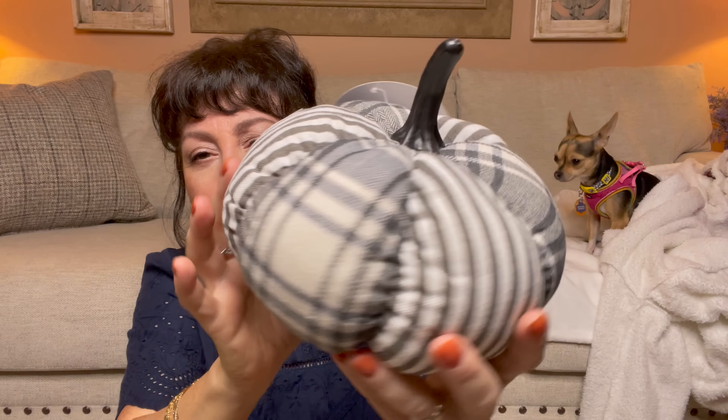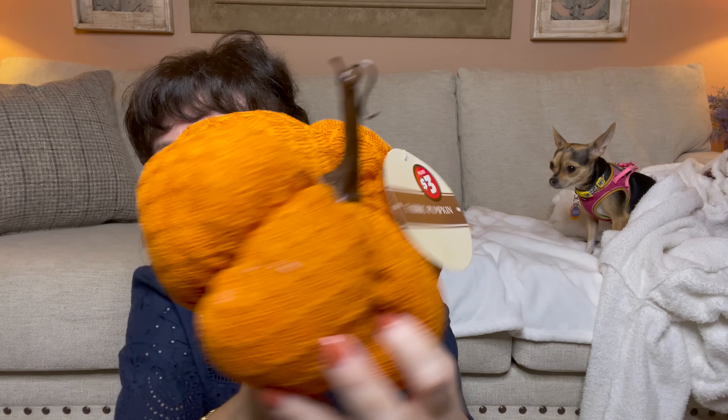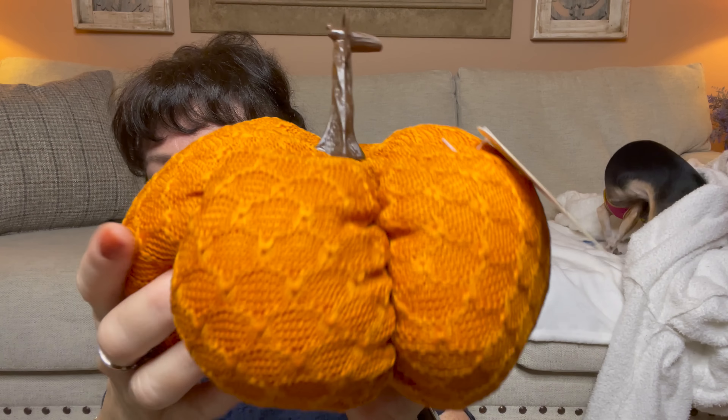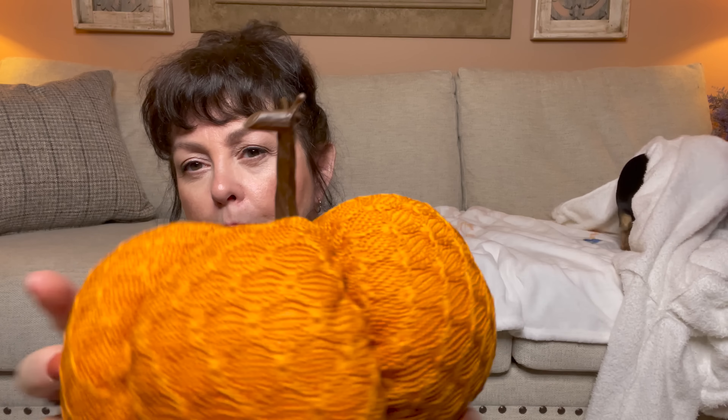Then I saw all these pumpkins. If you watch my video on Wednesday from TJ Maxx and HomeGoods, you know I'm a pumpkin addict. These were $3. They had this adorable print — not that crazy about the stem, but you could replace it or paint it. They even had a buffalo check one, and I even saw a bigger one with glitter coming down that looked very high end. Then I found this one for $3 as well. I love that squishy, cozy, comfortable fall vibe. The stem on this one is better, although I would want to paint it because it doesn't look very realistic.